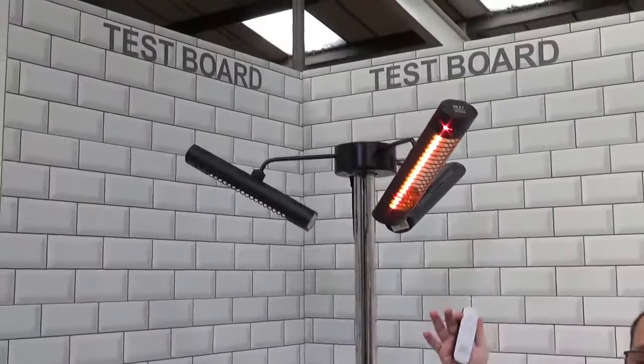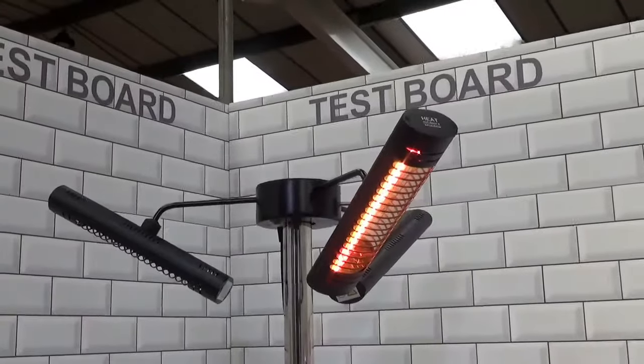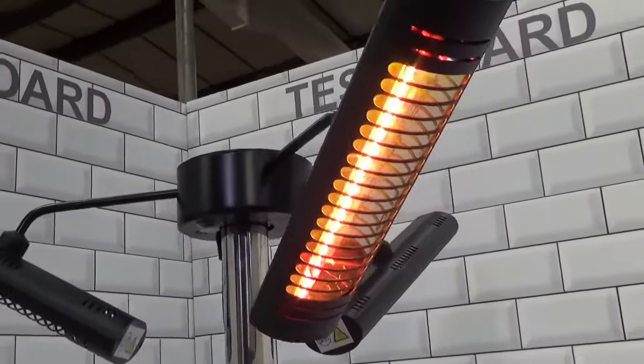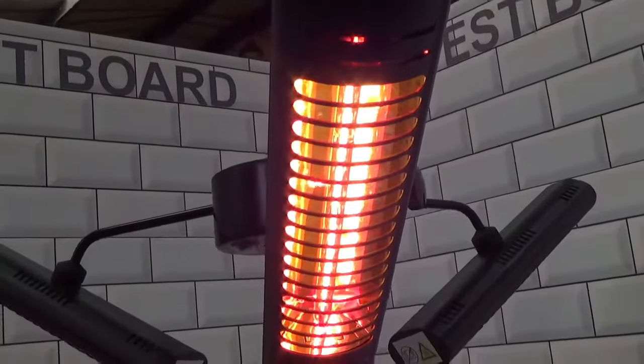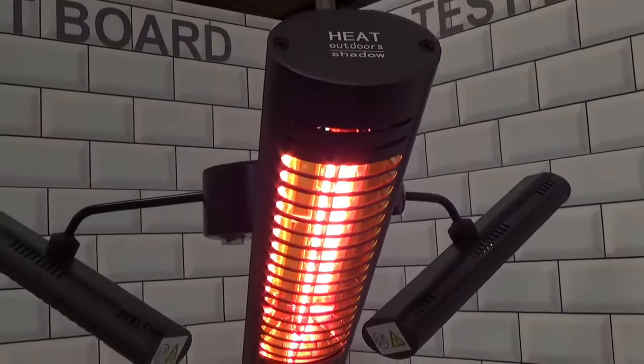Each of these heads is using under one kilowatt of power, so it's really, really low energy. And if you're just sitting there wanting to read a book or something in your own garden space, you can just have one bar of the heater turned on and sit there in a lot of comfort.